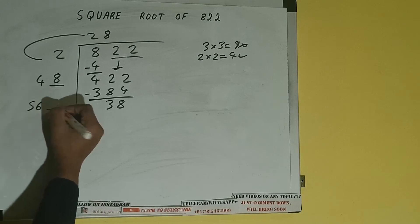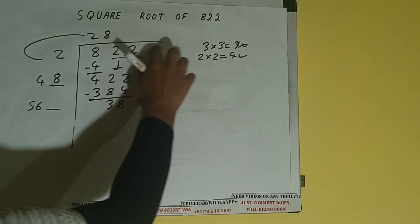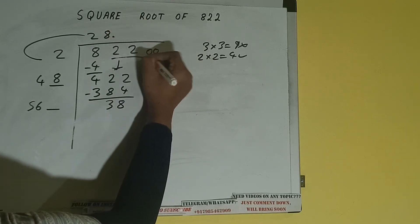Now 48 into 8, so add both: 48 plus 8 will be 56, and one digit extra. This number we need to make it big, but we don't have more pairs, so we put decimal. Once we put decimal...